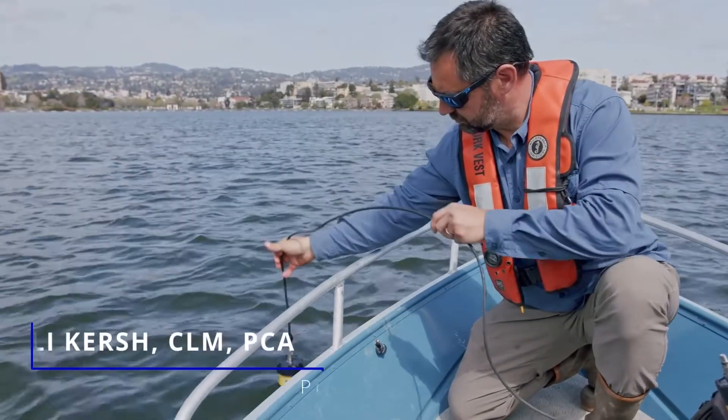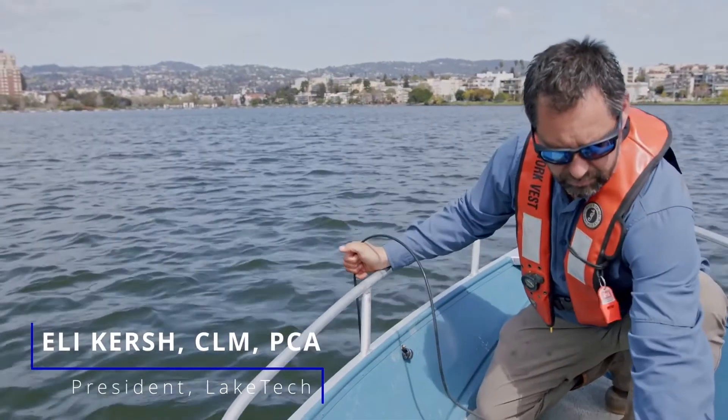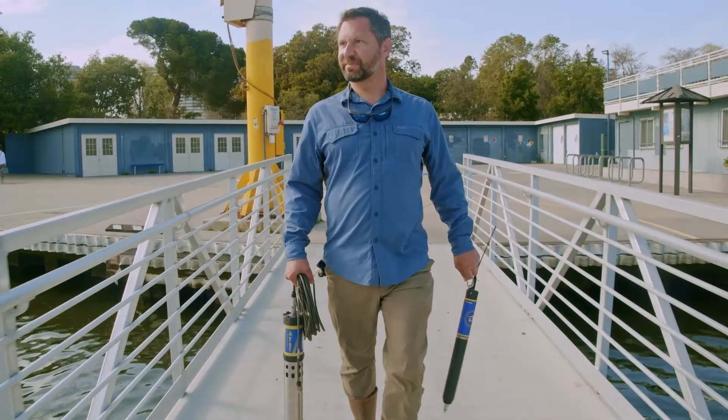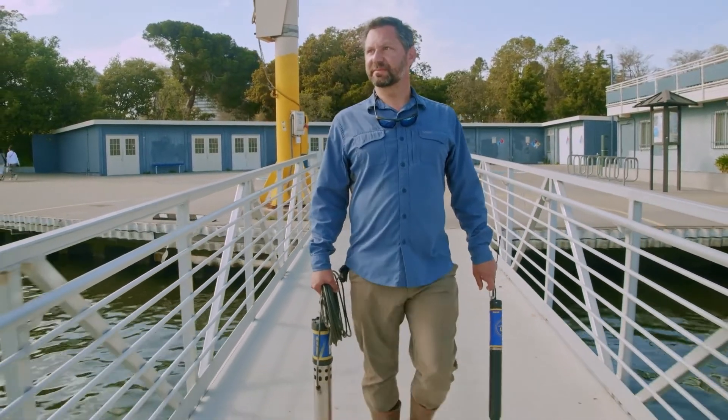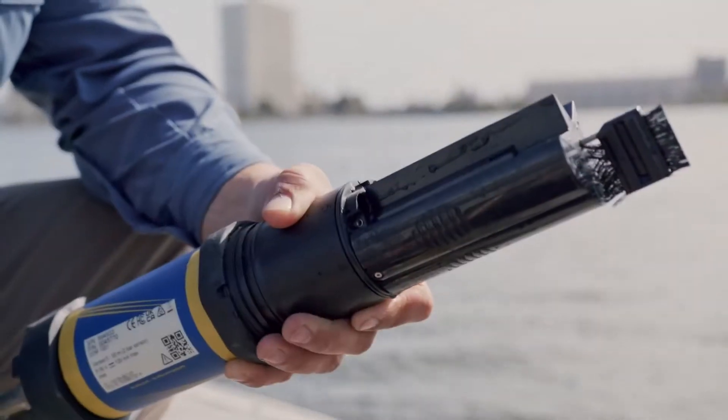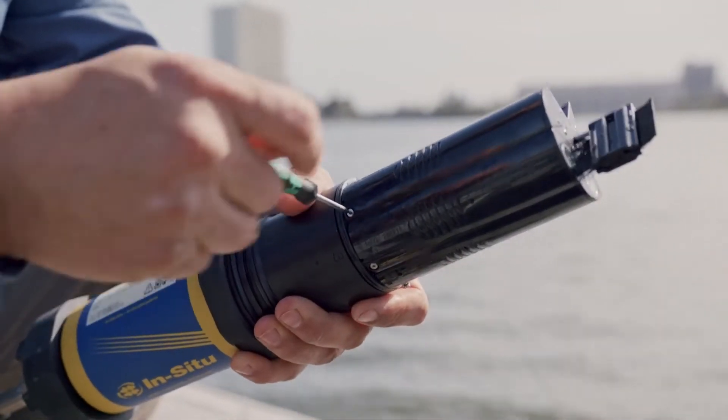I discovered the AquaTroll about ten years ago and found that it offered a lot of features and functionality that I didn't find in other equipment in the marketplace. The thought that went into the design allows me to really use the equipment in a versatile way where I can swap sensors to customize the piece of equipment for whatever the project is.